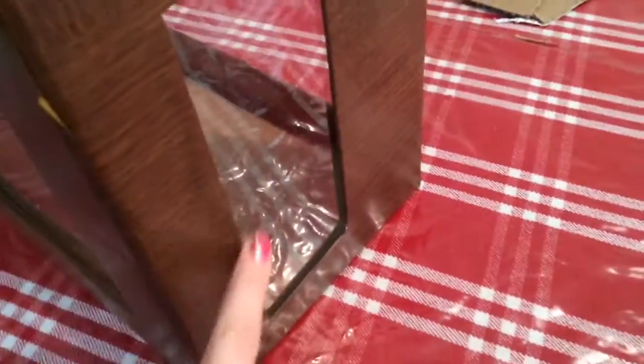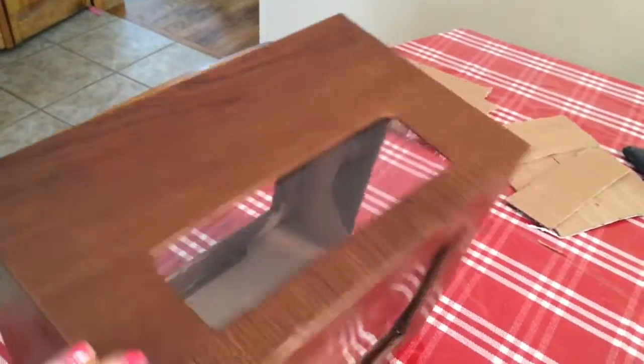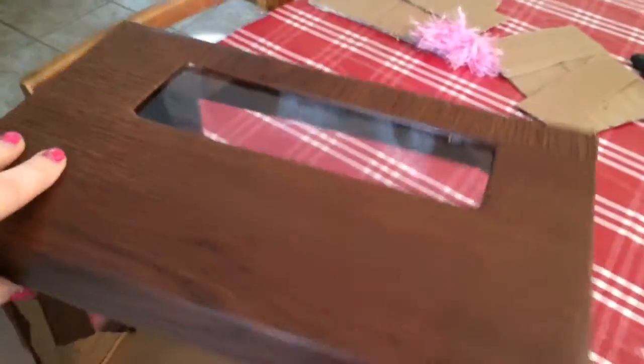I put all the plastic in just like my friend had done, and I added a side window because there was already a hole in the box. It's looking awesome now — I just need to clean up the inside and cover it. It's so cute, love it!